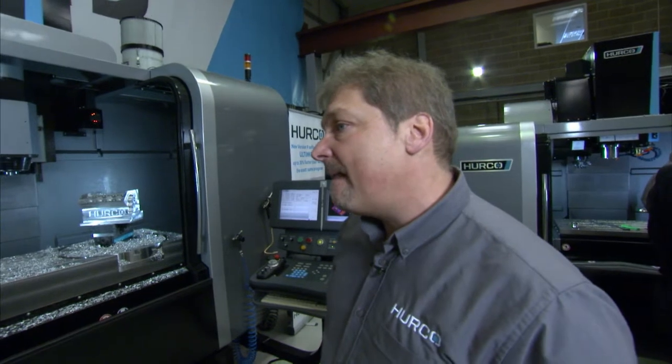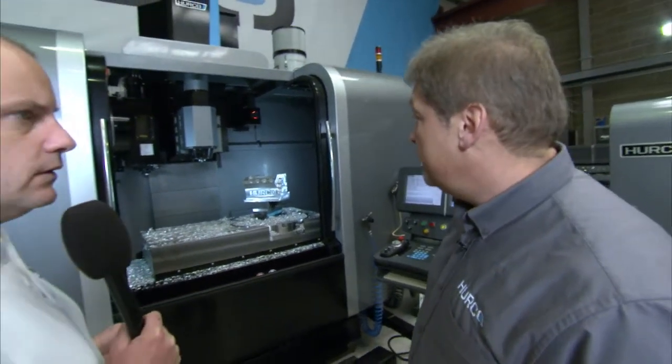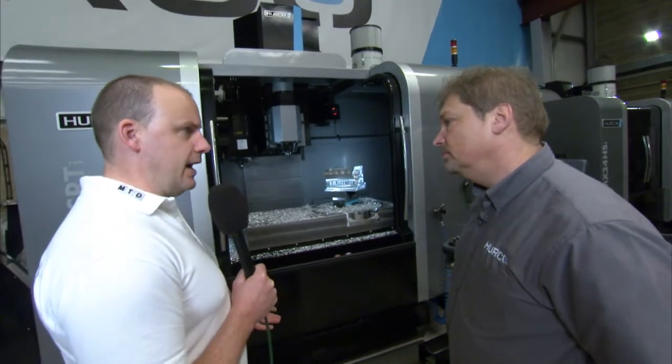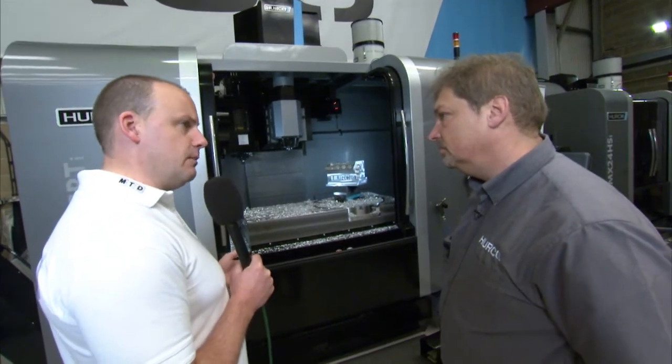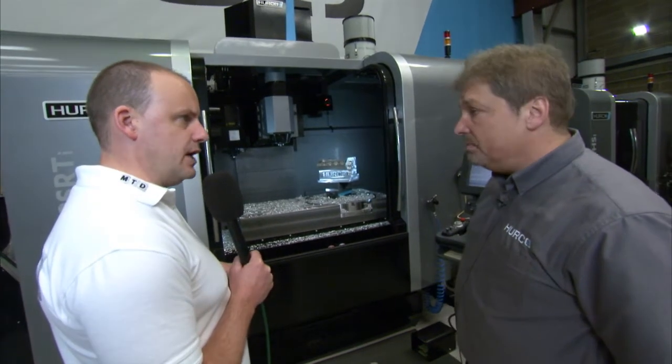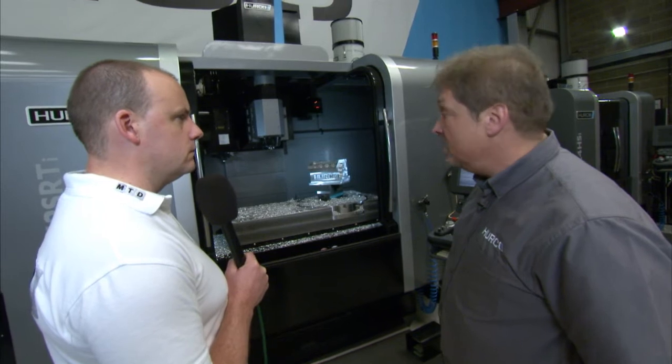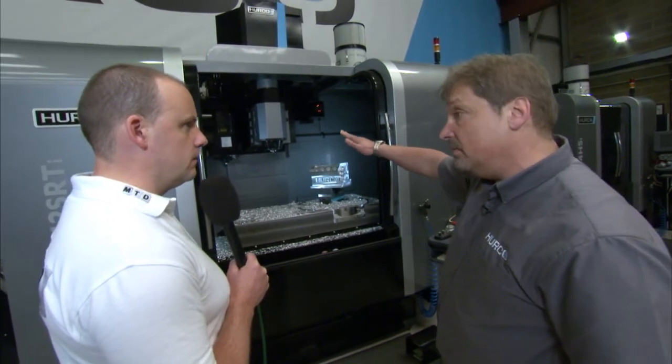The X-axis travel is one metre, so essentially like a 3-axis machining centre — a metre machining centre — you could do the same sort of parts as you could on a BMC. You could just turn the C-axis off and use it like a 3-axis machine, but still with the versatility of the tilting B-axis.